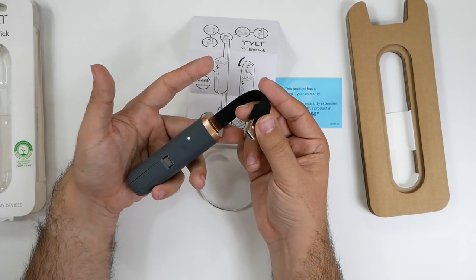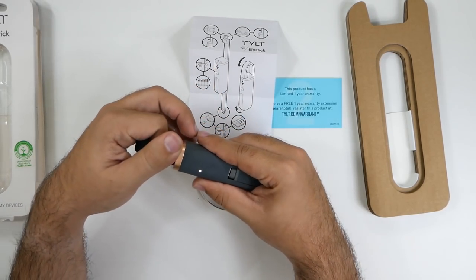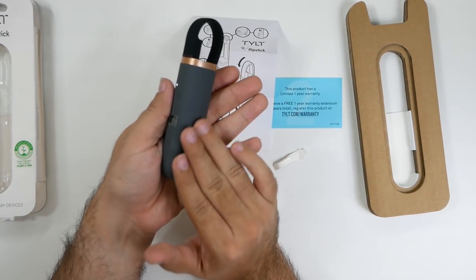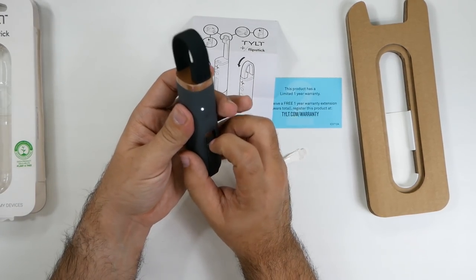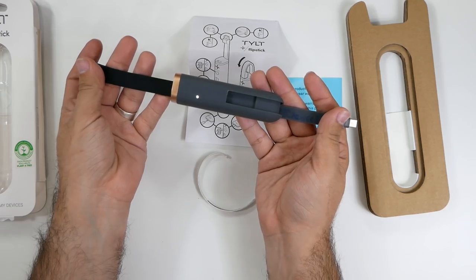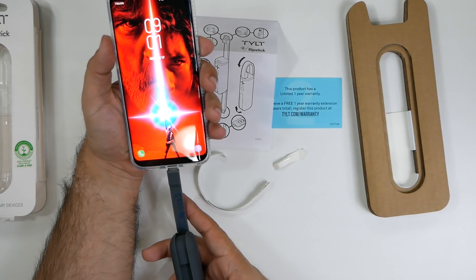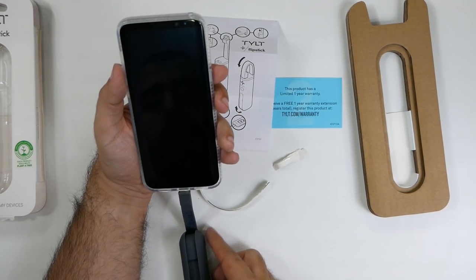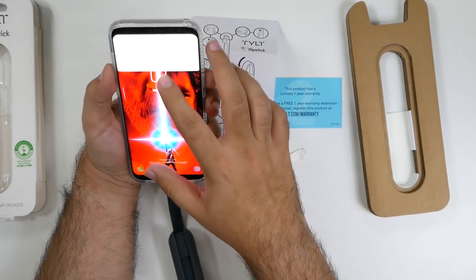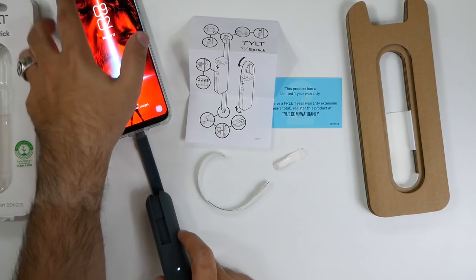Ours is going to be charged — it's not fully charged, keep that in mind — but you have the ability to use it right away. Here's your Type-C connection, so plug it in like that, charge it up. After hitting the button as the instructions say, it is charging right away. Really nice, simple and easy — it's able to charge your device right away.